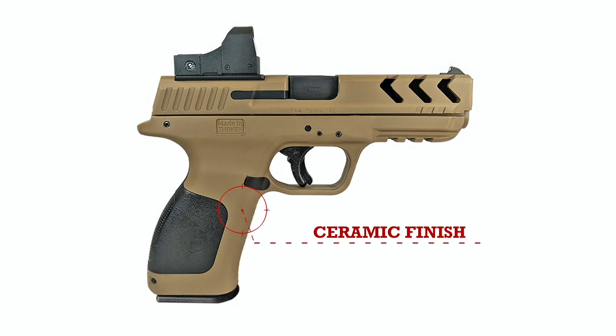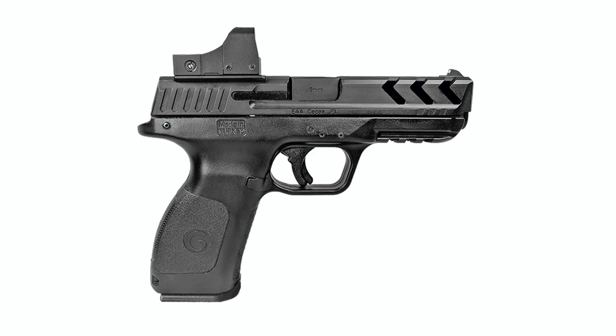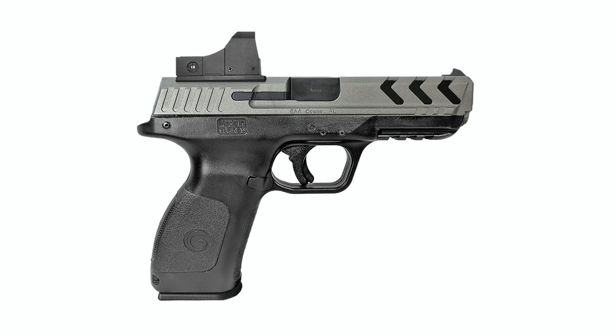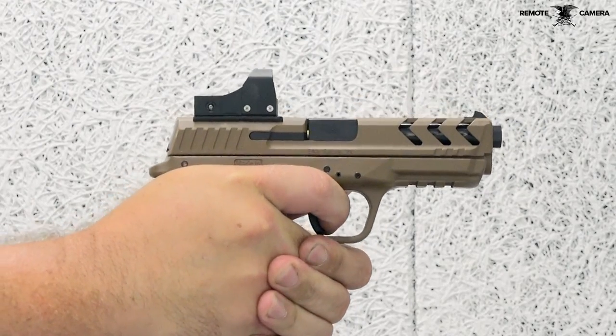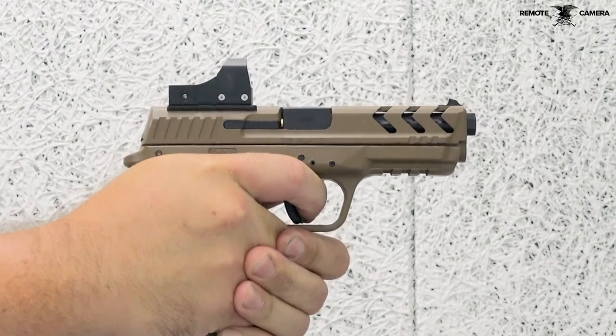If the ceramic-finished dark earth color isn't for you, EAA offers a model in all black and one with a two-tone finish that sports a black frame and a gray slide. All models feature sights, barrels, controls, grip inserts, and frame pins with a matte black finish.